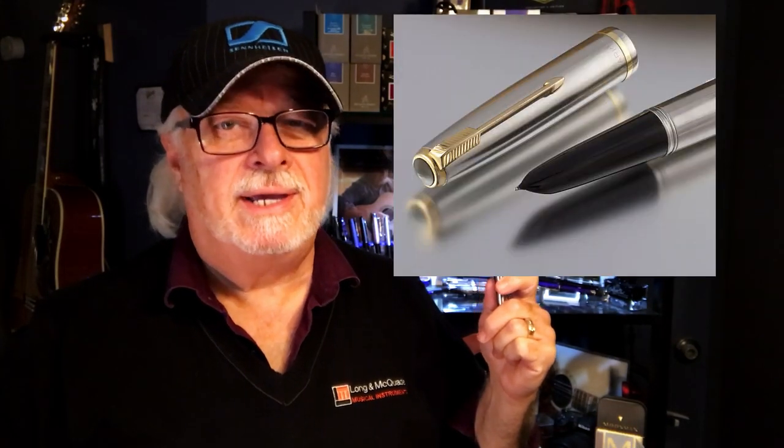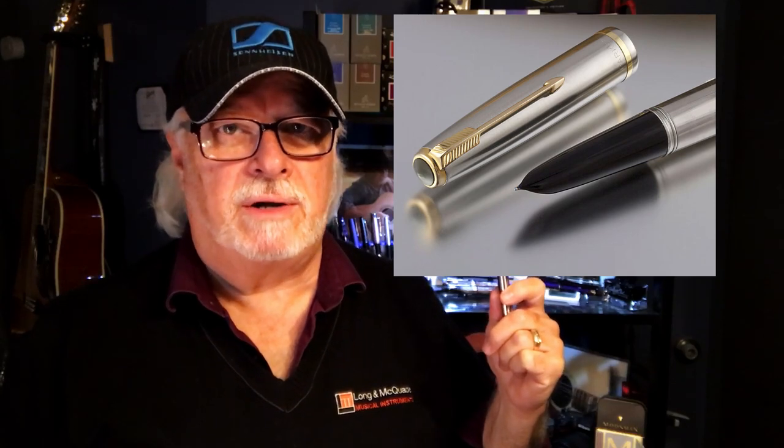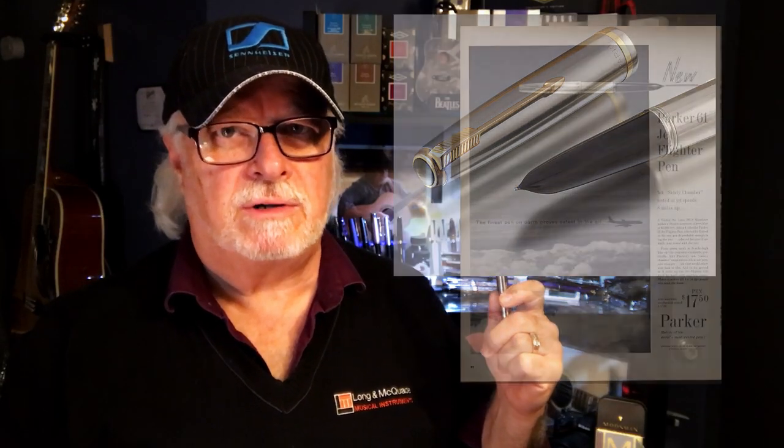Parker produced the first Parker 51 Flighter in 1949 to resemble an airplane. Subsequent models came in Flighter versions like the Parker 61 Flighter version, to celebrate the 1959 McDonnell Douglas DC-8 passenger jet, which they dubbed the jet fighter.